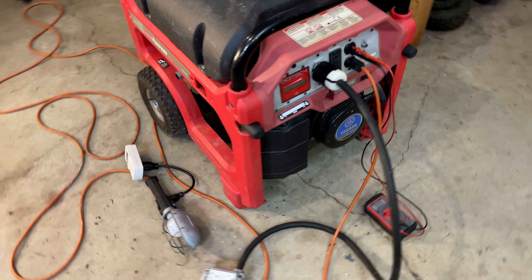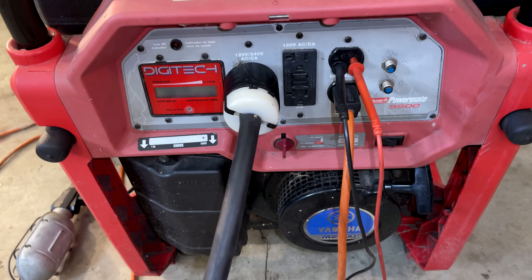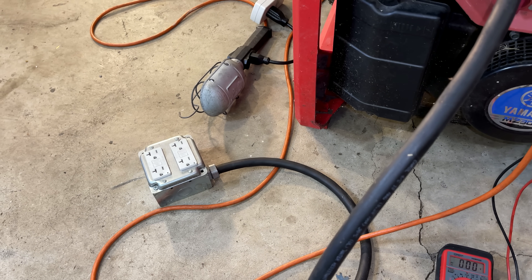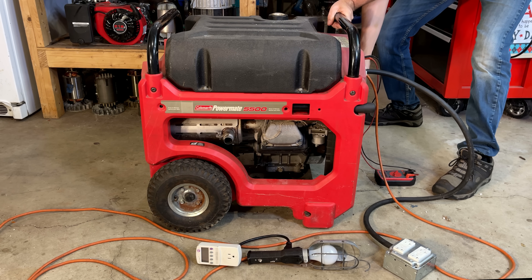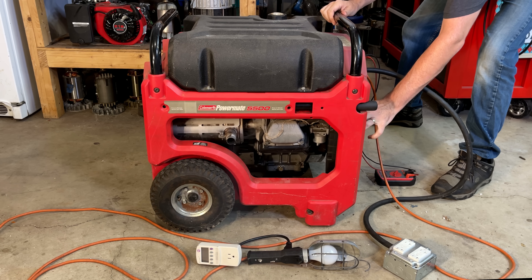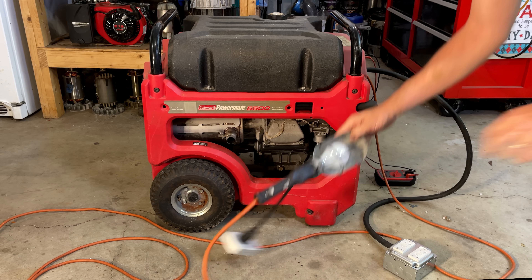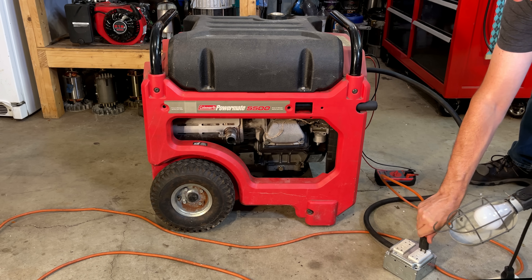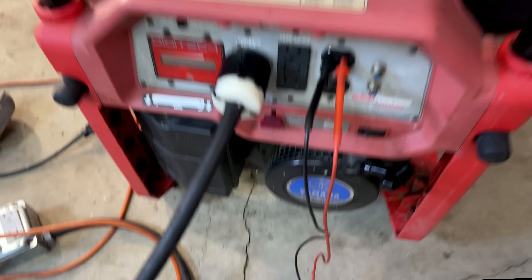Just about ready to go. Got the light hooked up and turned on. I also have the multimeter and the 120 volt outlet. I connected the breakout cord too, just in case. So if we don't get power over there, I will plug the light into the breakout cord and see if that makes any difference.